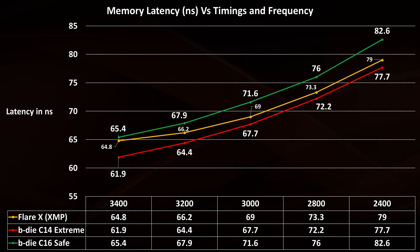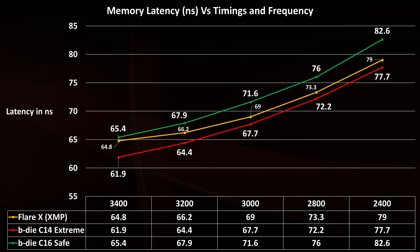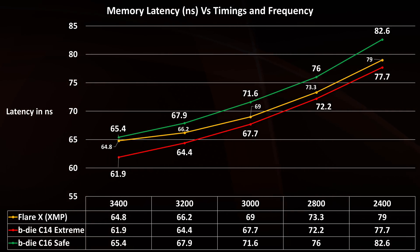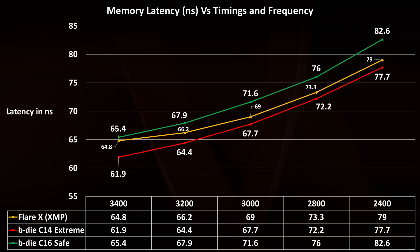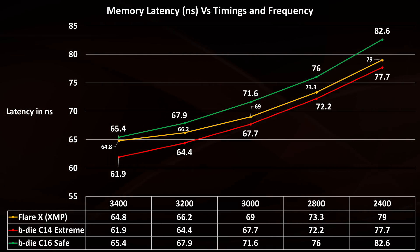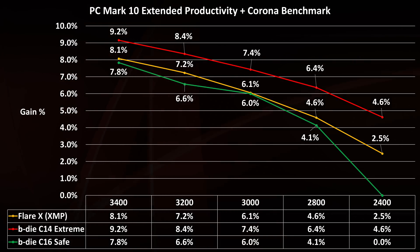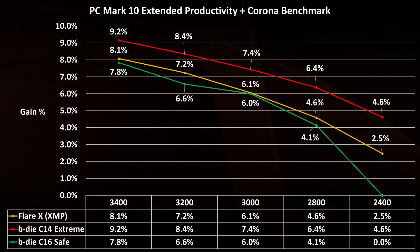The red line is the profile made with Ryzen Calculator set to Extreme, and for a daily configuration it's the best you can hope for. The yellow line is the default profile of the Flare X, and it's not bad — it's very similar at lower clocks to the Extreme Profile. We have some distance at 3400MHz, but if you're comfortable enough to overclock your memory with a G-Skill kit, you can easily reach the 3400MHz Extreme Profile. In the productivity benchmark, we see roughly a 2% difference from a safe profile to an extreme profile, so there's no big difference in this area.